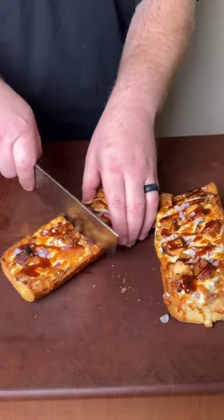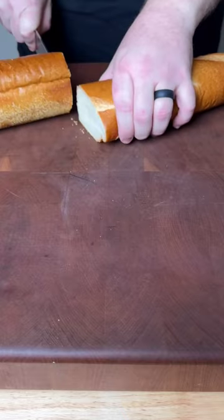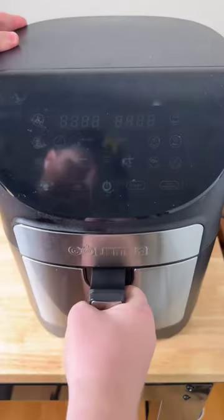Here's how to make barbecue french bread pizzas. These were so good. First, we're going to take a loaf of french bread, cutting it into quarters, and then we're going to brush some garlic butter on the sides before toasting it in the air fryer for four minutes.